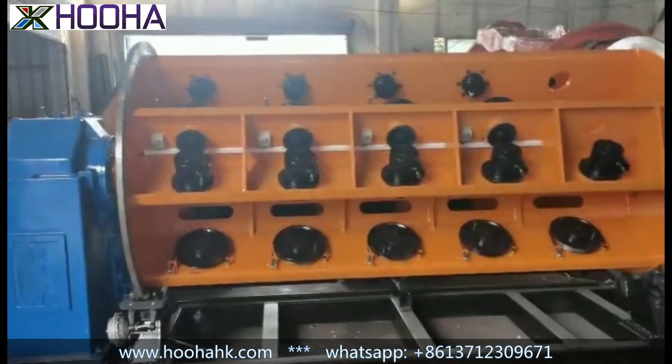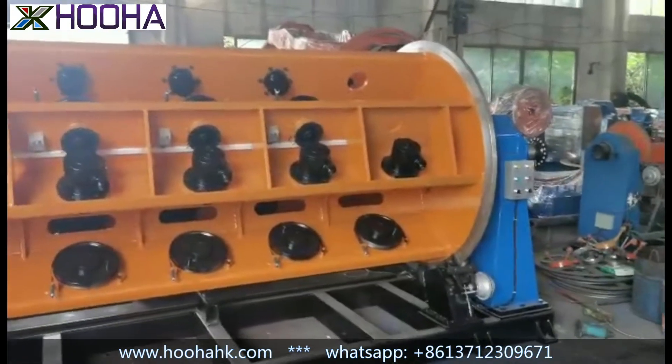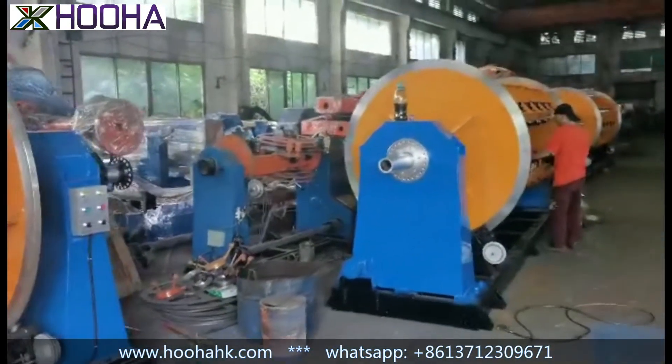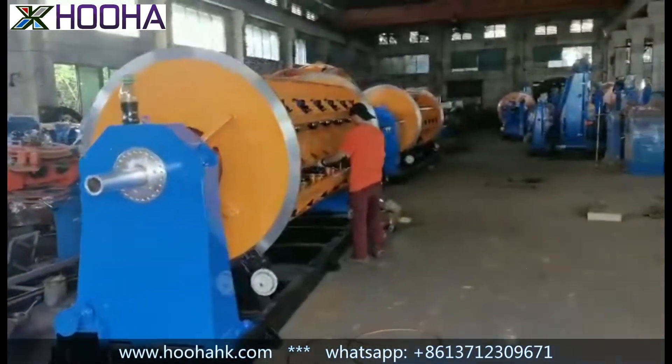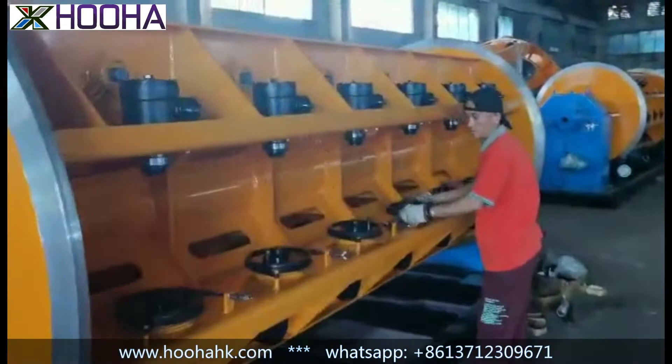Hello everyone, this is John from Hu Ha. We are now doing the rigid stranding machine assembly at our factory. As you can see, one of our engineers is doing the assembling parts for the rigid stranding.